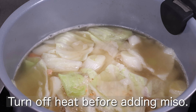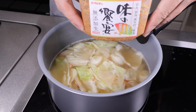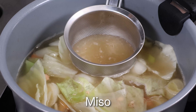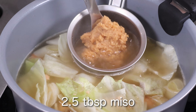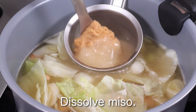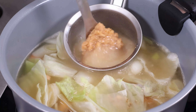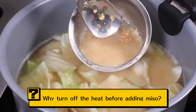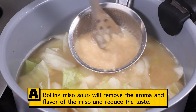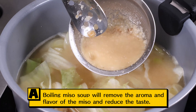Turn off heat before adding miso. Miso — two and a half tablespoons. Dissolve miso.